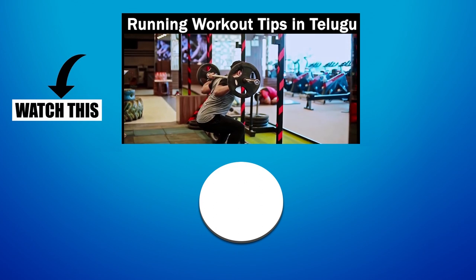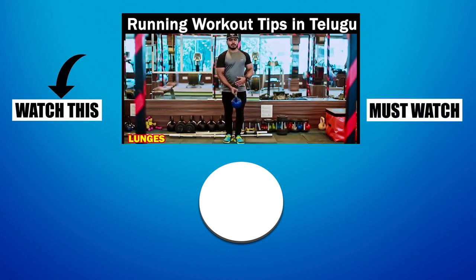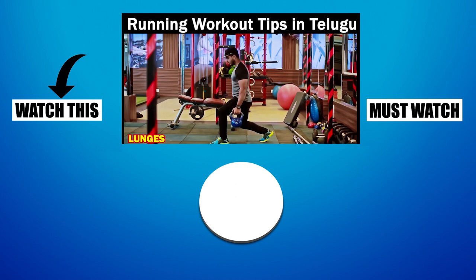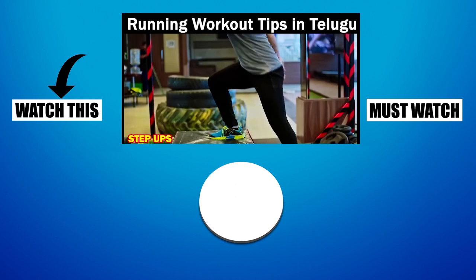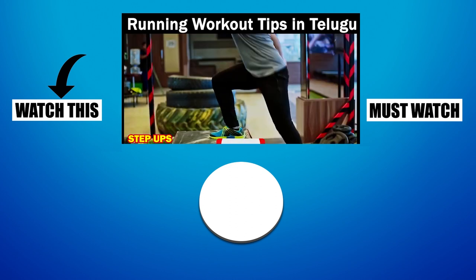First exercise: squats. Andhikai running improve on kyi best exercise. My next exercise: kettle lunges. Running low speed and strength improve on kyi, lunges anna di the best exercise. My next exercise: step ups. Step ups anna di explosive workouts, andhikai running low speed improve on kyi, ith chala helpful ho thundi.